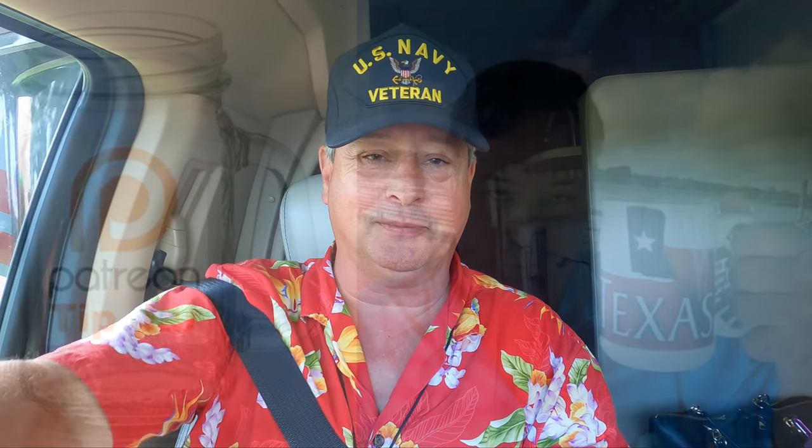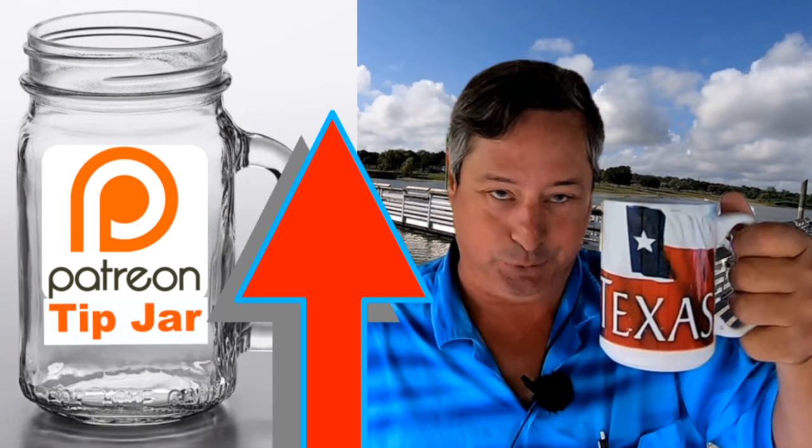If this is your first visit I'd be honored if you'd consider clicking the subscribe button. For my subscribers, thank you so much — that's why we do what we do. And for my patrons, you guys rock! Y'all come back now, you hear?